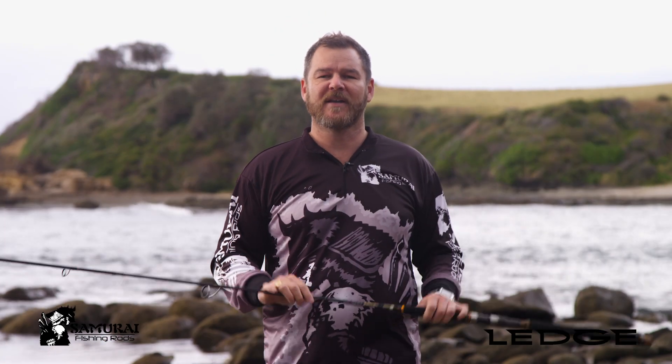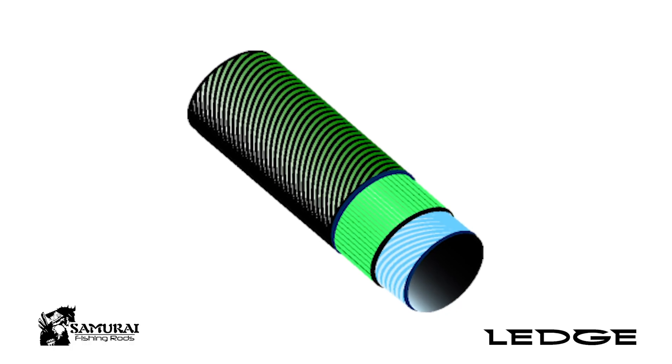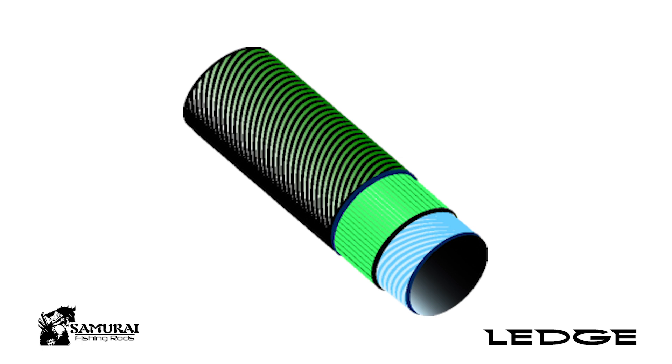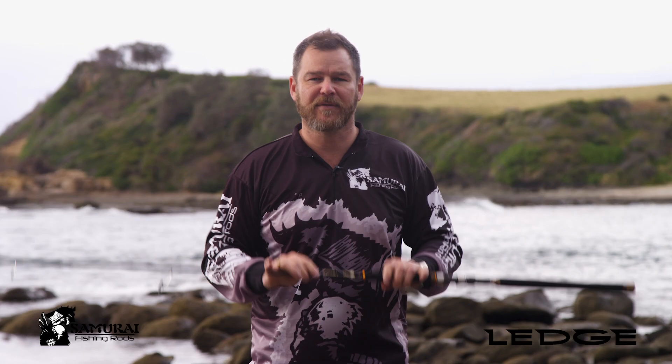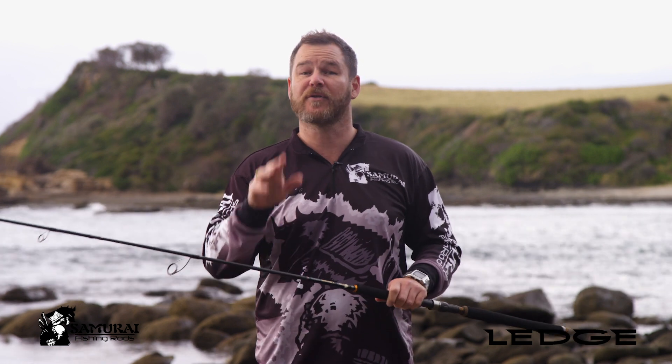All of these rods are built using our unique triple layer carbon blank that uses two opposing layers of cloth, with a third layer running vertically through the length of the rod. That delivers a strong, but light and sensitive fishing rod for you to use.